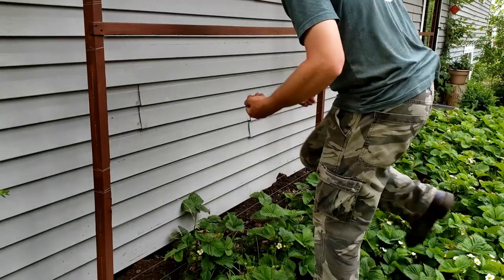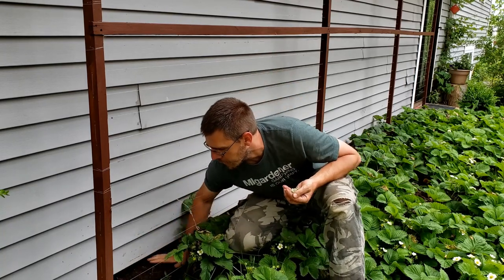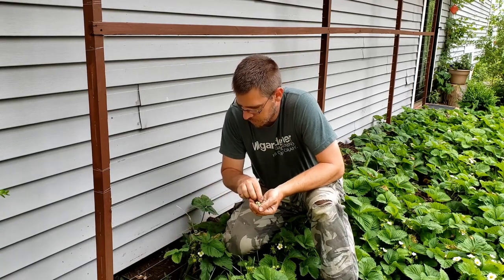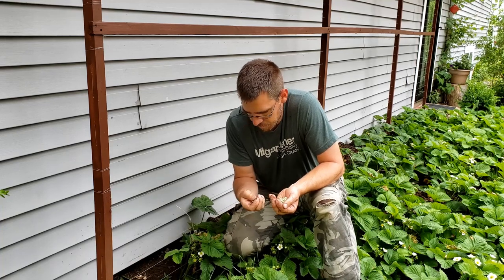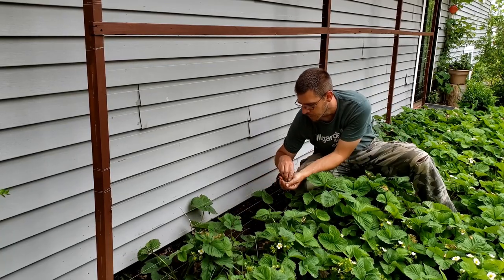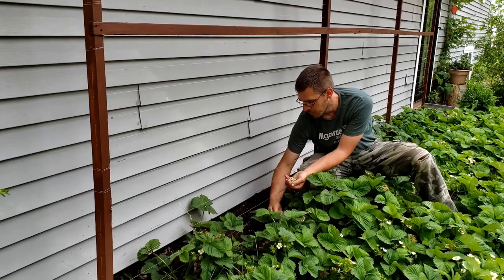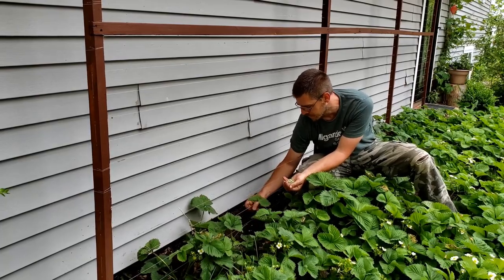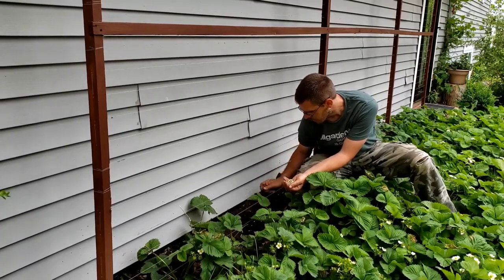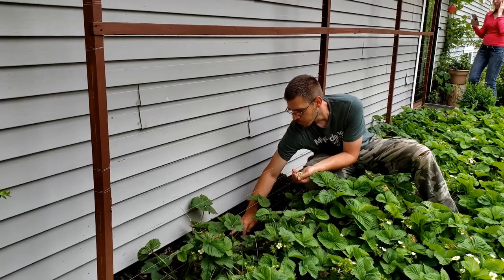This is the strawberry patch. Right up against the house here we've got this invisible trellis — the fishing line trellis. We're going to plant some peas along here. The strawberries were planted as more of a cover crop in this area, just to keep it covered and keep weeds down. A friend of ours gave us a few plants and they just took hold over here and kind of gone crazy. It's perfect though — keeps the weeds down and produces some strawberries for us.